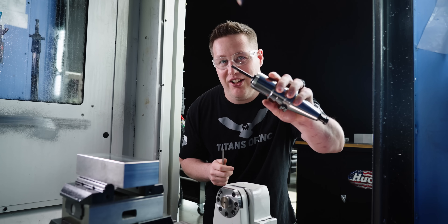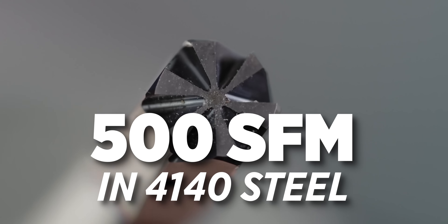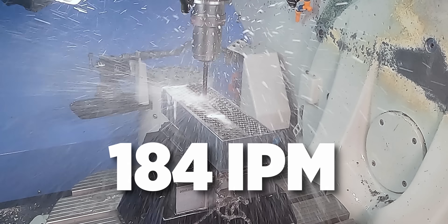I'm about to show you why this tool is the Bugatti of reamers. We're going to be running this tool at over 500 surface footage and 184 inches a minute. This tool is about to blow your mind with how fast it runs through all of these holes.